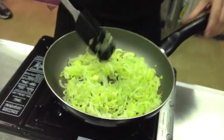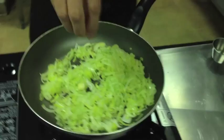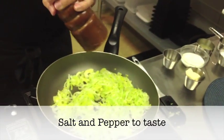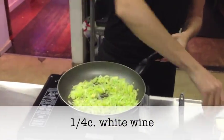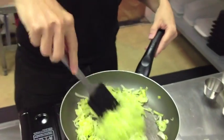We just want them to wilt nicely — they're looking just about perfect. As always, we're going to season our vegetables with a little salt and pepper. And then we're going to add our white wine and stir that throughout. Let that reduce.